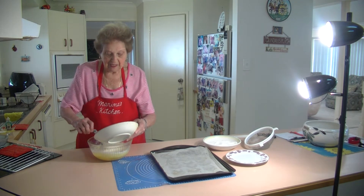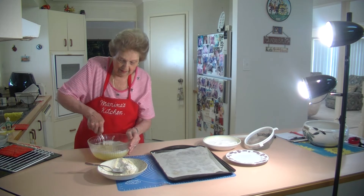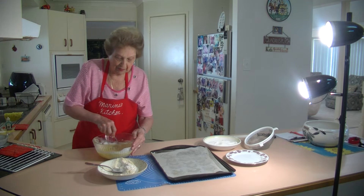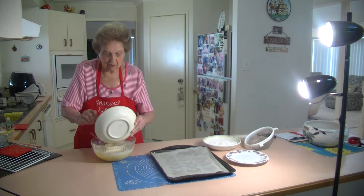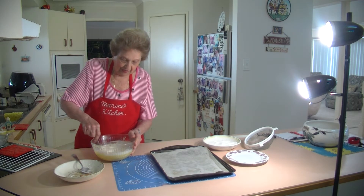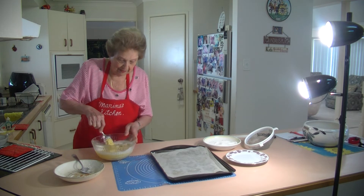We don't need any beaters, just mix this all around to make a nice soft dough. Put it all together to make a nice soft dough. If you need any more flour you can add to it — sometimes you just have to judge the softness of the batter. I think I need a little bit more self-raising flour; it seems to be a little bit soft today.